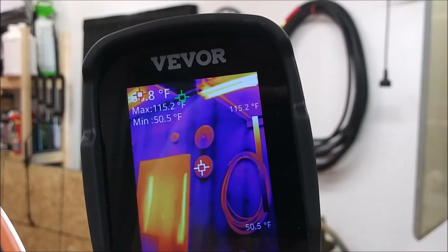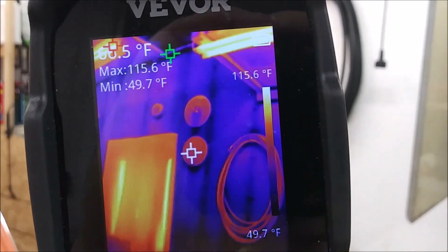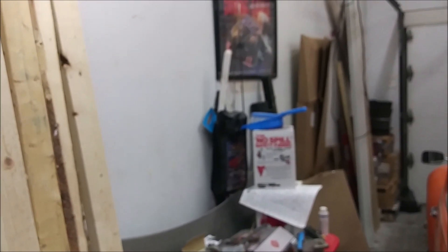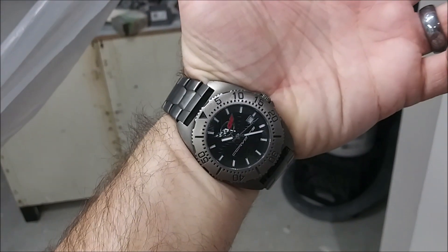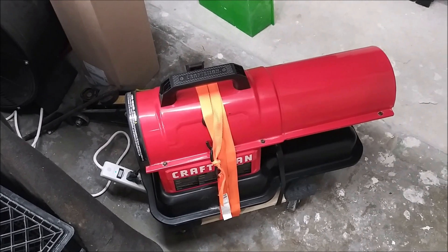If I aim the infrared thermometer at the wall thermometer itself, it reads about 66 degrees. The average temperature on this side of the garage is about 60 degrees, and near the heater it's about 80 degrees, though there is a big piece of plastic shielding it somewhat. The heat has to travel all the way from the heater to the far side of the garage. We've been running for about 20 minutes now — that's a brief show of what this Craftsman torpedo jet engine heater can do in a short time with a garage this big.